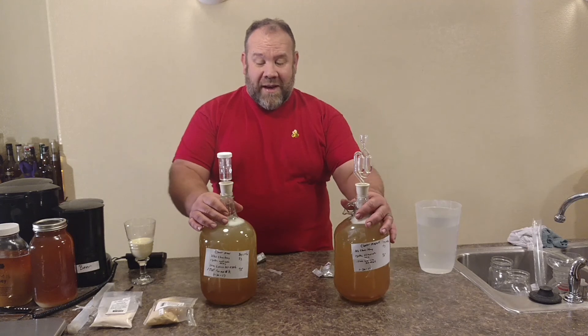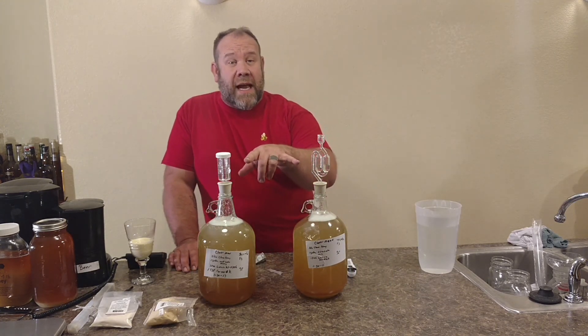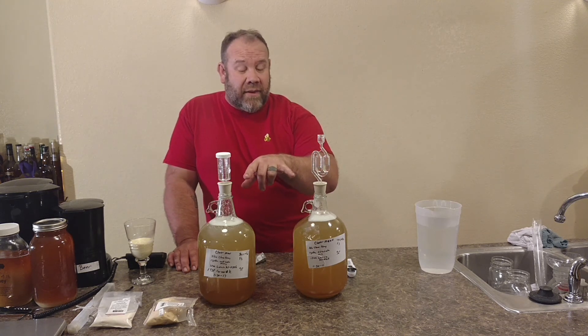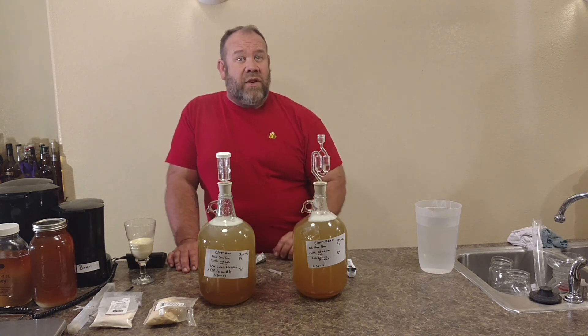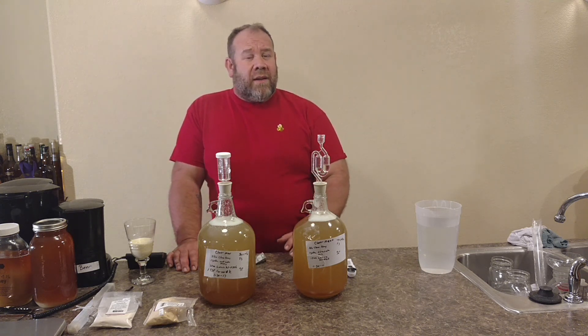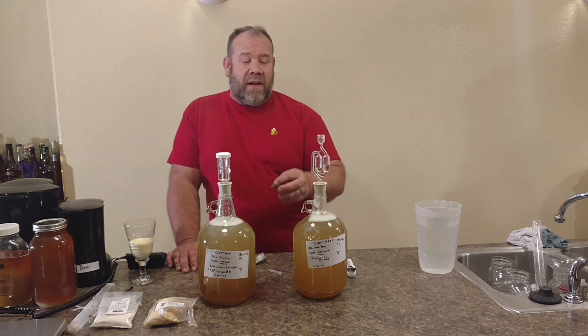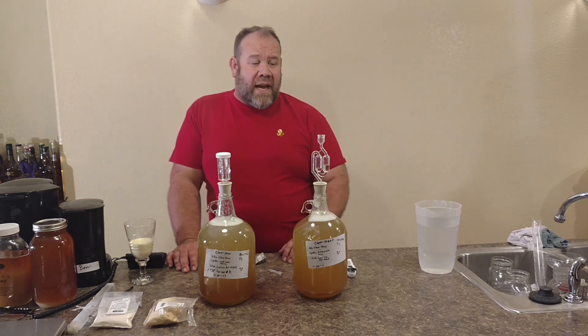Now we have made two identical meads. You've gotten to see the introduction of two different types of airlock units and an introduction of a nutrient. This is going to be a test recording that we'll be able to compare — same date, same temperatures, about the same specific gravities. And this will be our nutrient test.